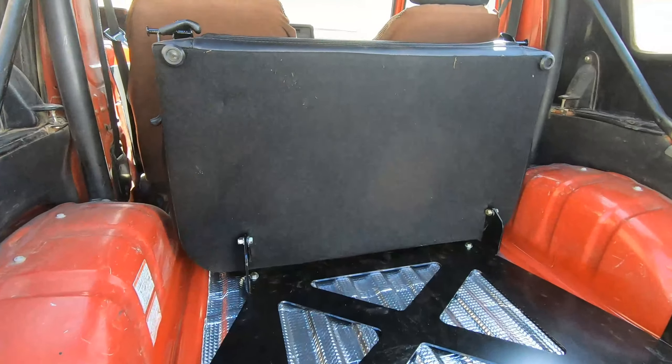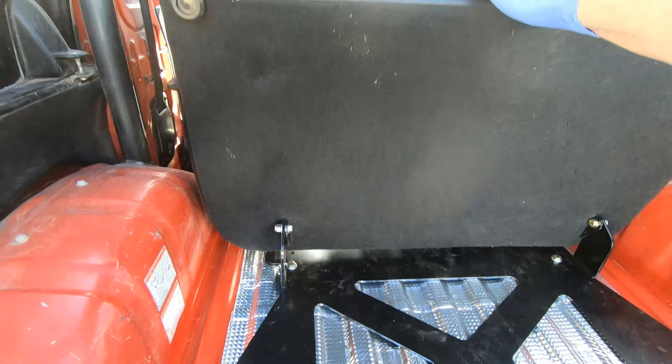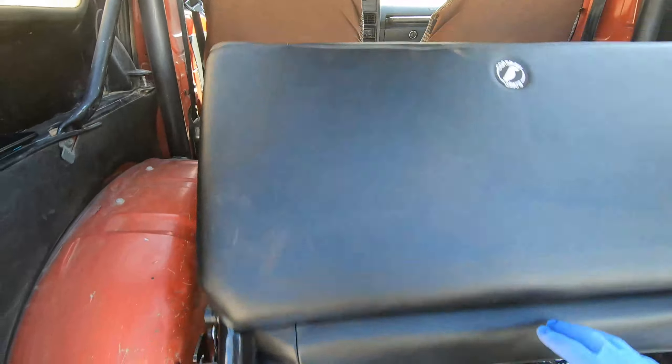I'm also pretty happy with this Corbeau seat. There's the latch to fold the back up, and then the whole thing tumbles forward as well. With it in its fully folded position, I have quite a bit of storage still in the back. Of course it goes up and down pretty easily too.